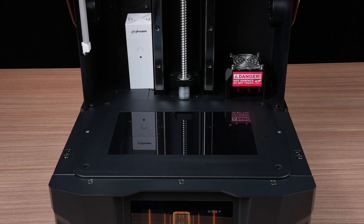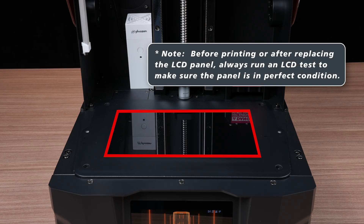The LCD panel is one of the most crucial components of your printer. Ensuring it's functioning properly before you start printing, or after replacing it, is critical for achieving reliable and high-quality prints in the future.